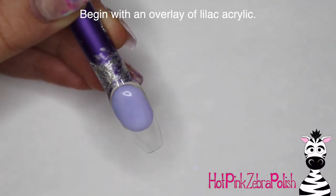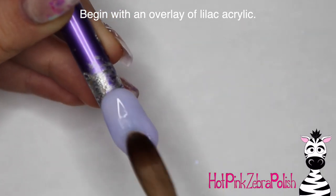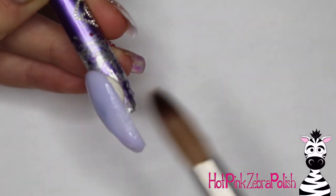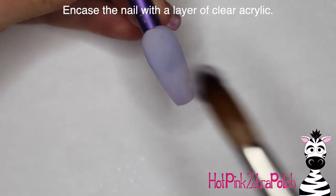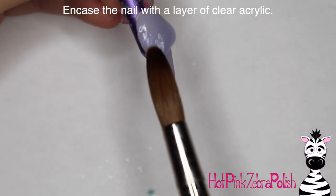I'm going to begin with an overlay of a really pretty lilac acrylic. This acrylic isn't very opaque — it's got kind of a jelly consistency to it, so it leaves just a really pretty base, especially on an overlay over a natural nail. It's actually one of my favorites.